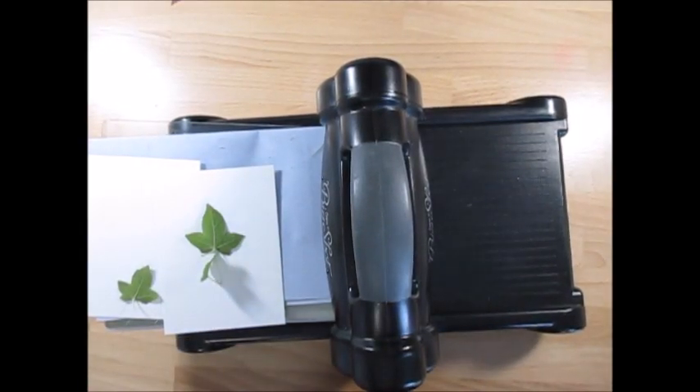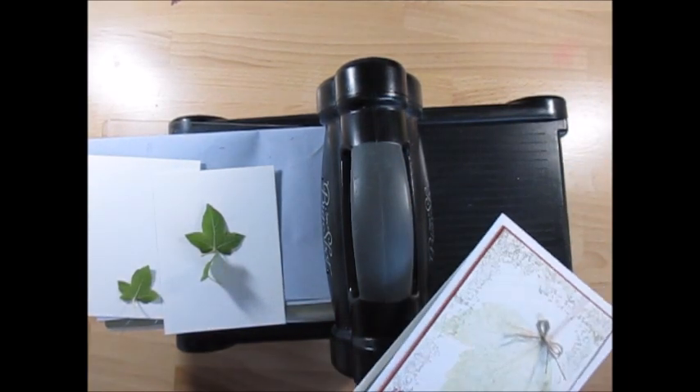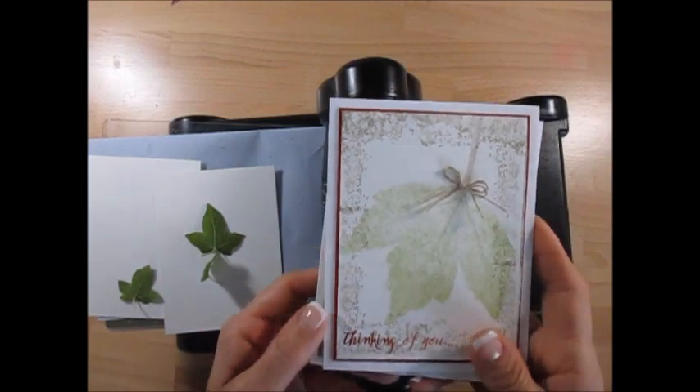Hello Stamper! Welcome to Frenchie's video. I'm Franz Martin, independent demonstrator with Stamping Up! and today I'm going to share with you how to do the pressed sleeve.